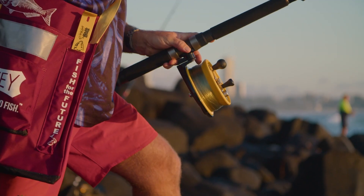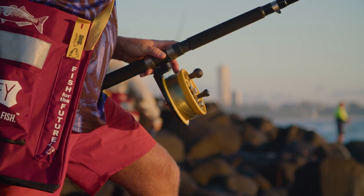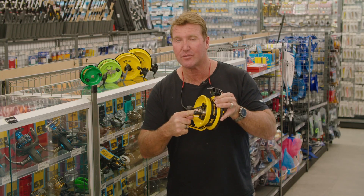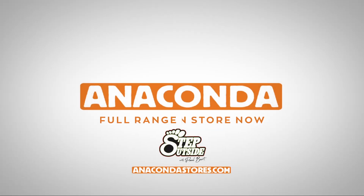Line capacity: 650 meters of 9 kilogram monofilament breaking strain. So if you're after a reel that's going to stop those big fish, the Surf Champion 65 GVCRT is one for your fishing arsenal.